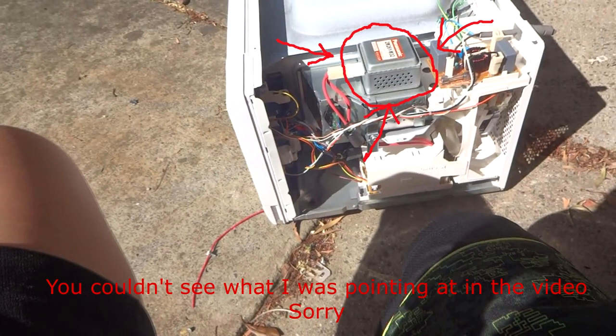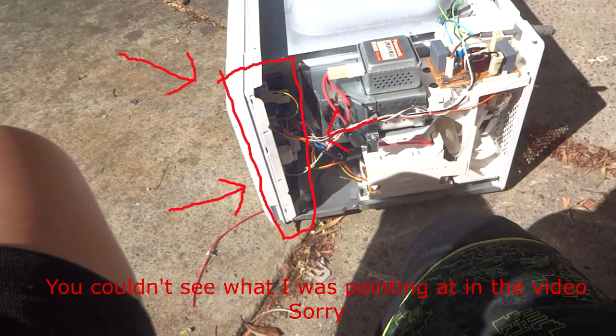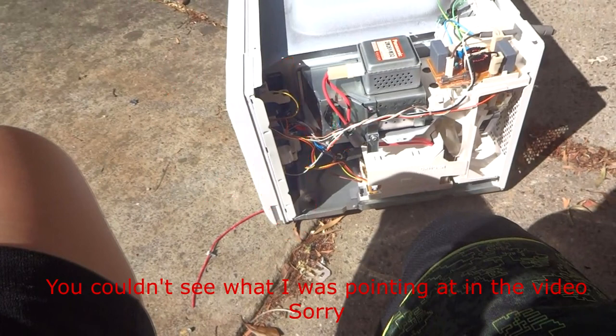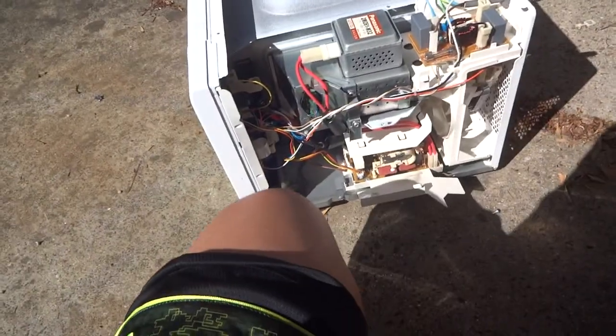We've got the magnetron assembly in there. The transformer is somewhere in there too. This is all the circuitry for the front of the unit. Here are some relays which are useful, and a big choke — not really useful. Most of them I scrap down entirely and take pretty much everything out of them.